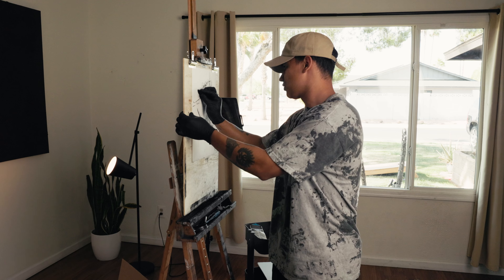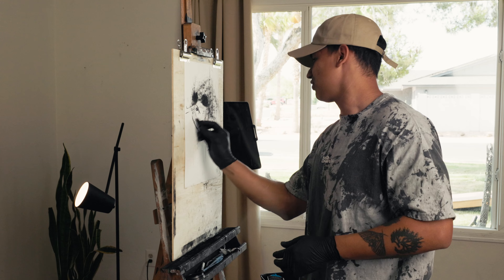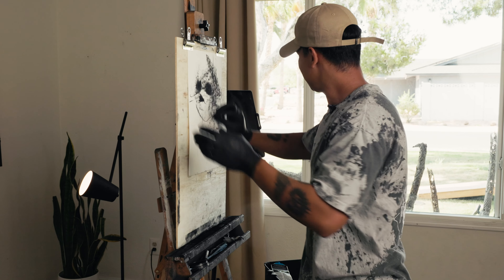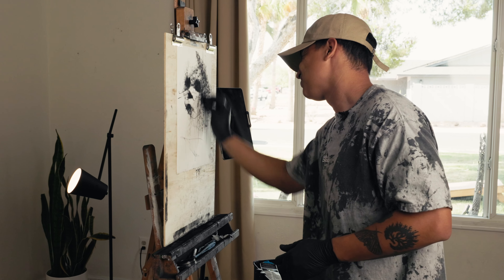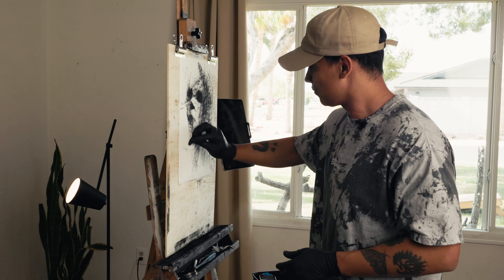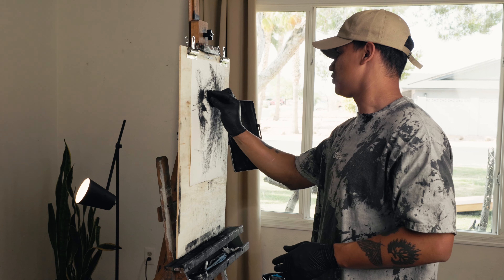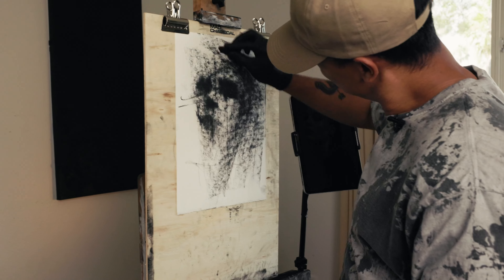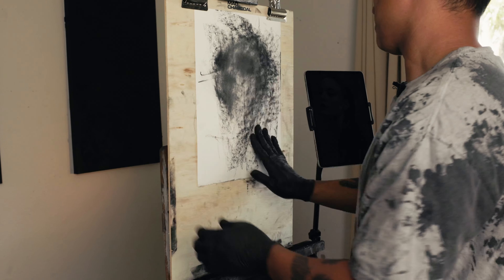A key to working this way is squinting at your reference — squinting at whatever you're looking at. Even if you're working in real life from a real model, just squint at what you're looking at because you won't get distracted by all the details. Don't be afraid to make broad marks that you don't see in your actual image. Spend some time looking at your reference and see what you find interesting and harmonious about it. This is already kind of interesting to me, so I'm just going to blend this out with my hand.